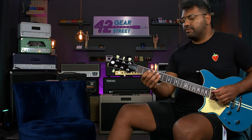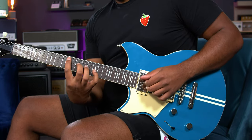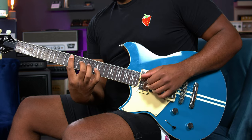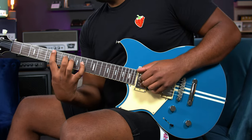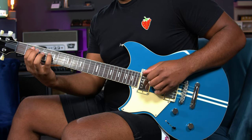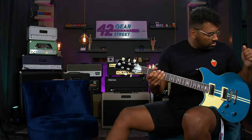Let's do some compression and some delay and reverb. I'm starting to fall in love with this thing.